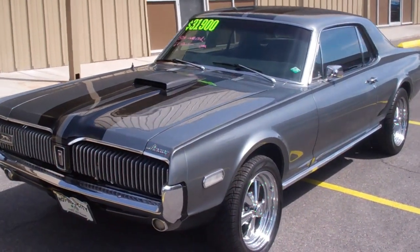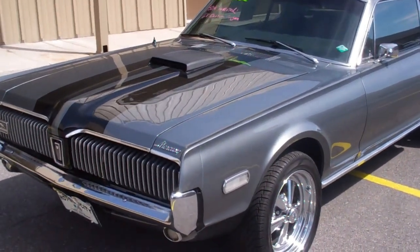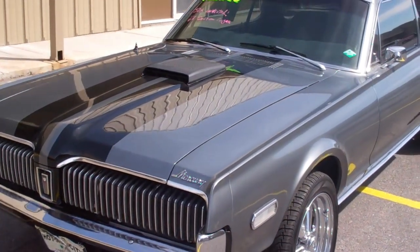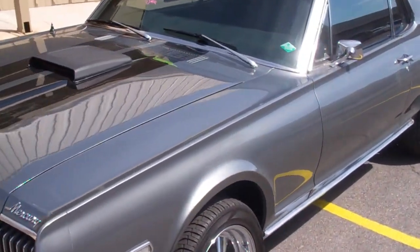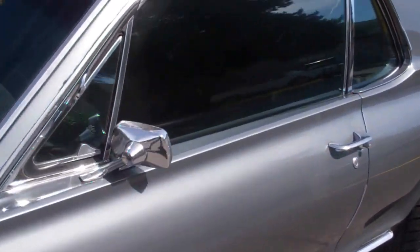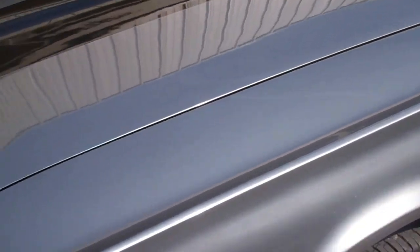Okay, this is Eddie with Hot Rod City, Las Vegas. I'm going to show you a couple things about our 1968 Mercury Cougar. First, I'm going to start it up. I'm going to show you the headlights that pop up right now there.